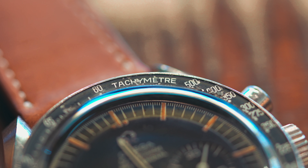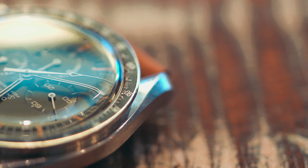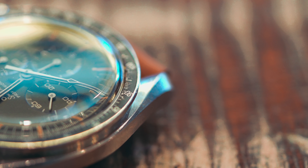The face of the watch has applied tritium indices with two tritium pips at 12. The main handset consists of two tritium-filled sword hands for the minutes and hours. The third hand is a chronograph second hand with a broad arrow that is also tritium filled.